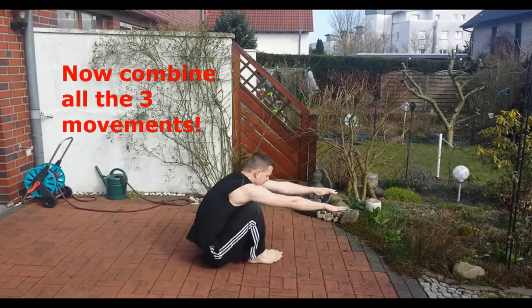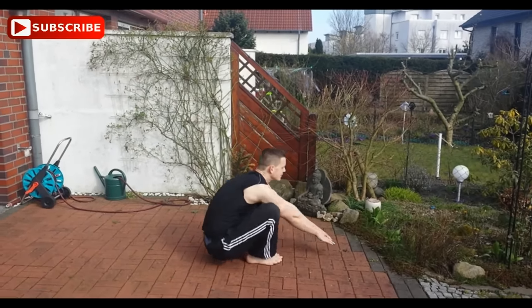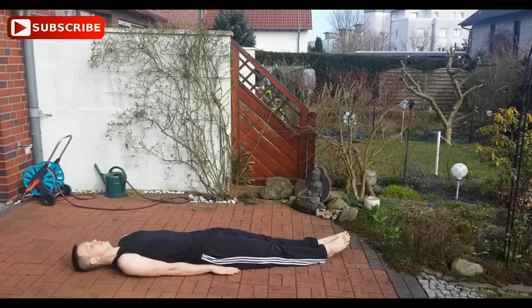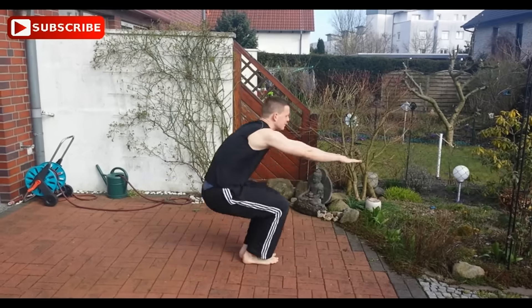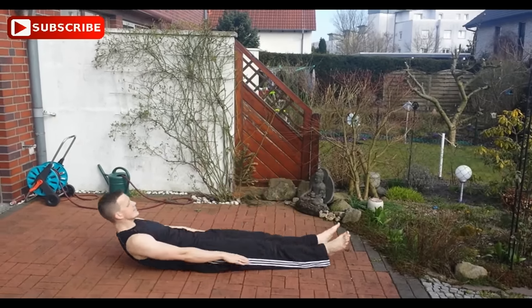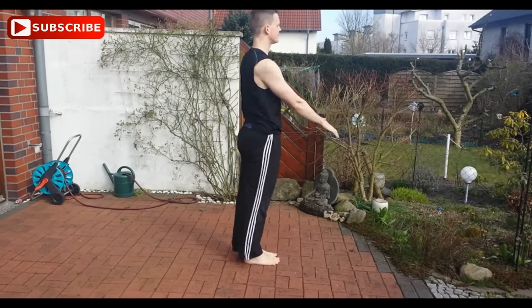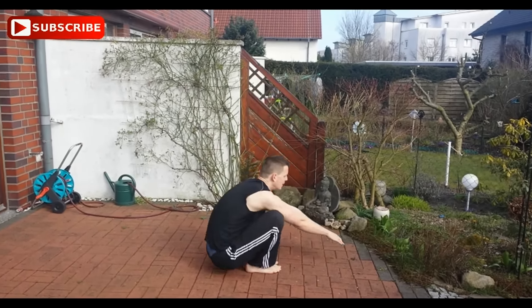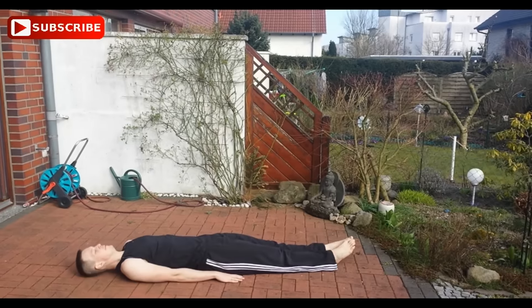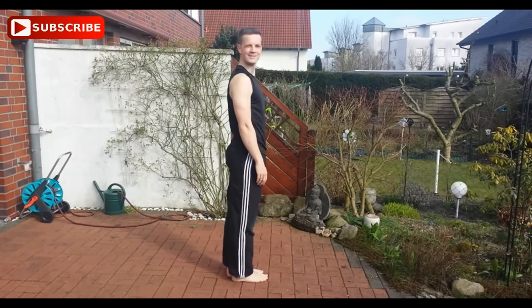This is every movement that you need for the stand-up and you should work on the part where you yourself need the most work. I hope you will nail down this skill and have fun learning this — it's a very cool skill. Please consider subscribing to my YouTube channel if you didn't know the stand-up yet, and I hope to see you soon. Goodbye, everyone.